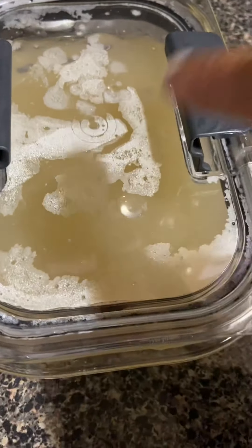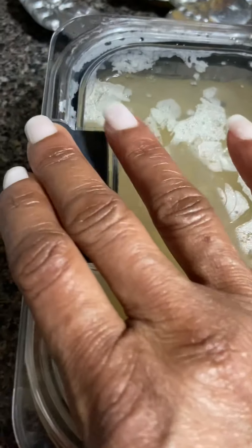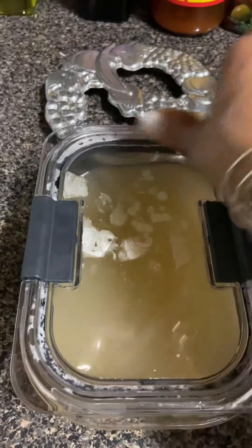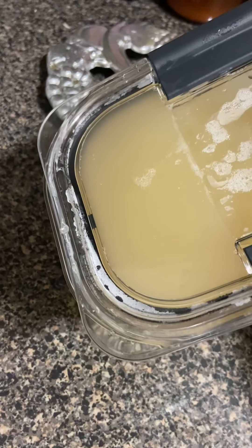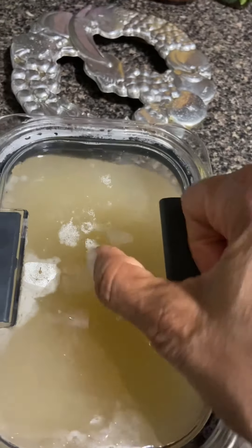I'm going to let this sit in there — hopefully it will dissolve everything. I should have put the hot water in first, but that's okay. I'm going to keep mixing this until it dissolves. It needs to dissolve more; I don't want any residue. You're going to see a little bit of foam on top, which is fine — you can skim it off. See how nice and clear that is.